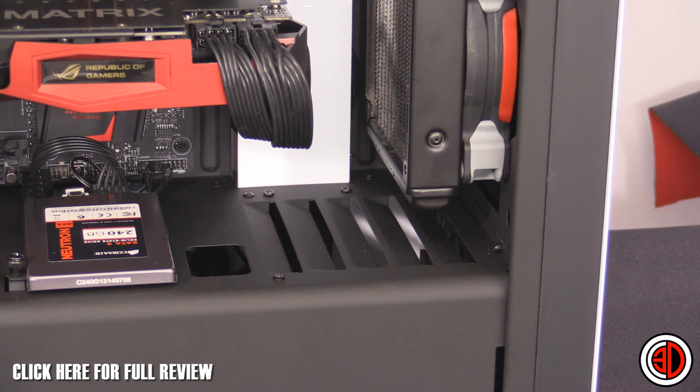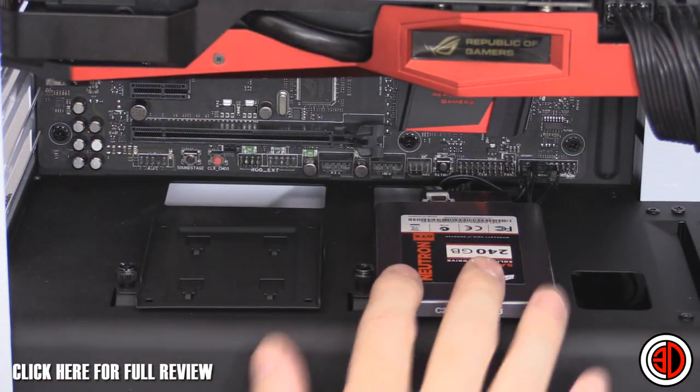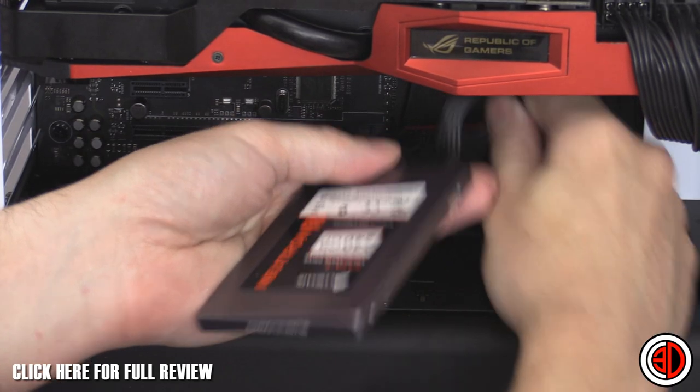I've tested hard drives in an unventilated case running at maximum speed and haven't run into any problems. I've purposely not screwed this solid state drive in, but I want to give you a bit of advice about it.